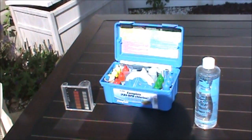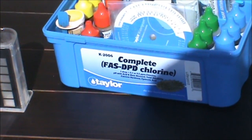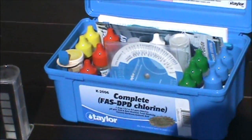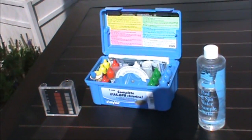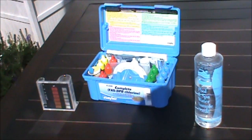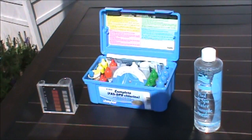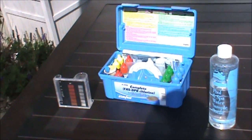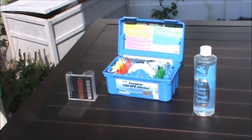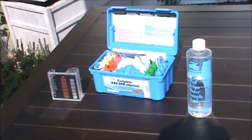If you want to take care of your pool yourself, the first thing you're going to need is a good test kit. This one here is a Taylor K-2006 complete FAS-DPD chlorine test kit. This kit costs about 60 bucks, it'll last you at least a season, and you can always buy new reactants individually — you don't have to buy a whole kit if you run out of one reactant, you can get it by mail.